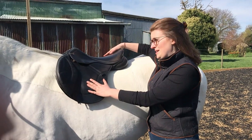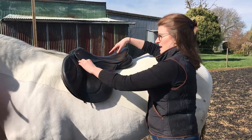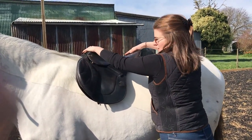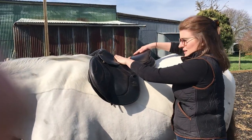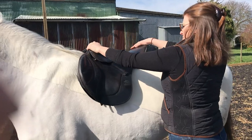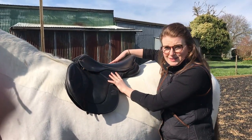Secondly you can check the balance of your saddle — that's to make sure that your weight is in the centre of the saddle. To do that you simply put a bit of pressure on the front and the back of the saddle and try and rock it. A saddle that's not balanced will lift quite a lot when you push down at the front or when you push down at the back — you'll see quite a bit of movement. This one is essentially balanced for this horse.